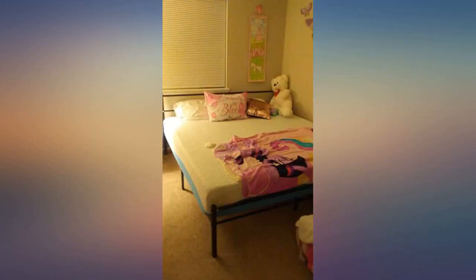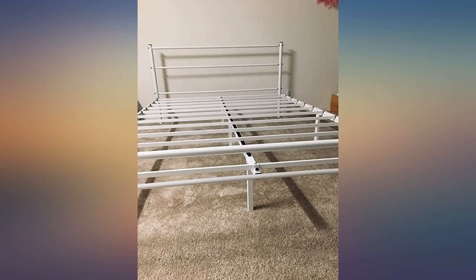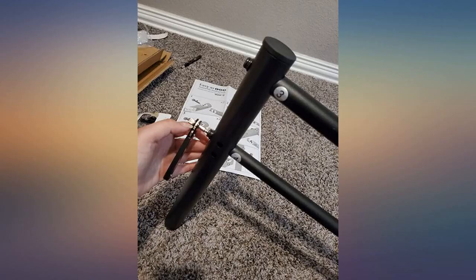The bed is perfect, sturdy, and easy to assemble. However, just use your own brain to put it together because the instructions are trash. It's exactly as described and super comfy. We have had it for about a month now and no complaints.